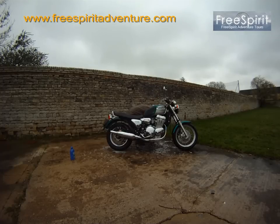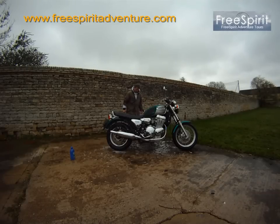Royal Enfield and Triumph — it would actually be cool to reproduce those 750 twins as Royal Enfields, you know, do the engine popular of course and split it this way.